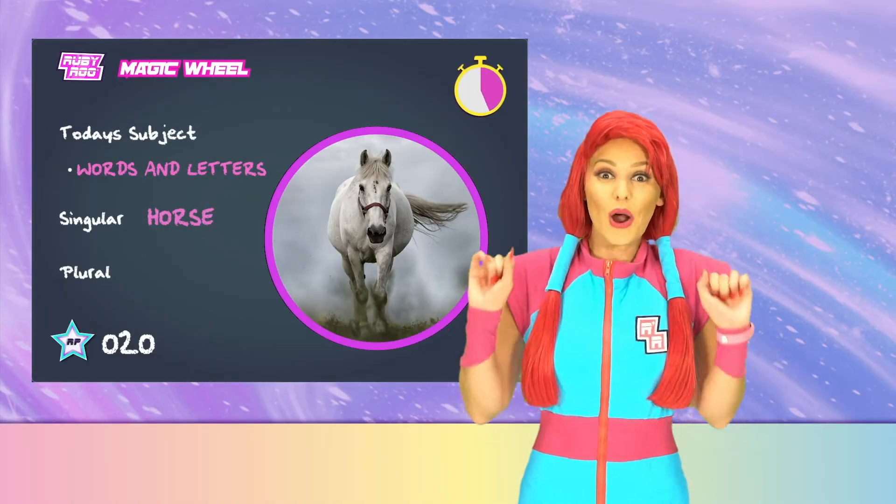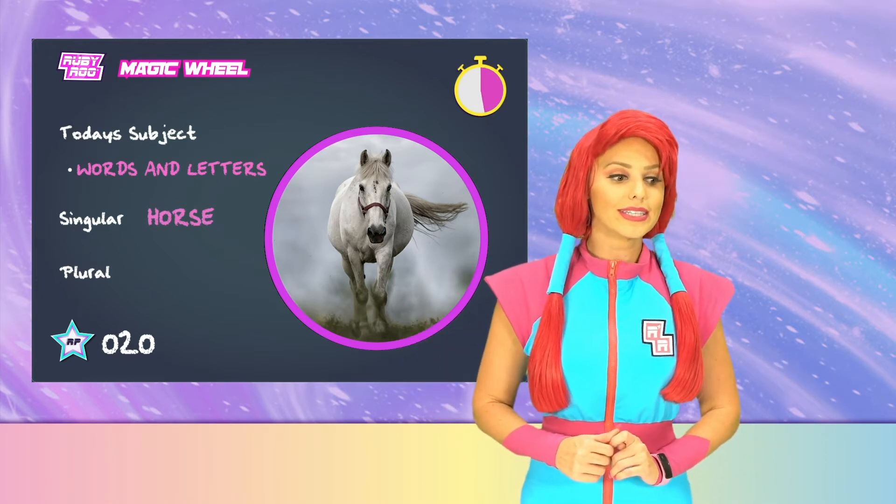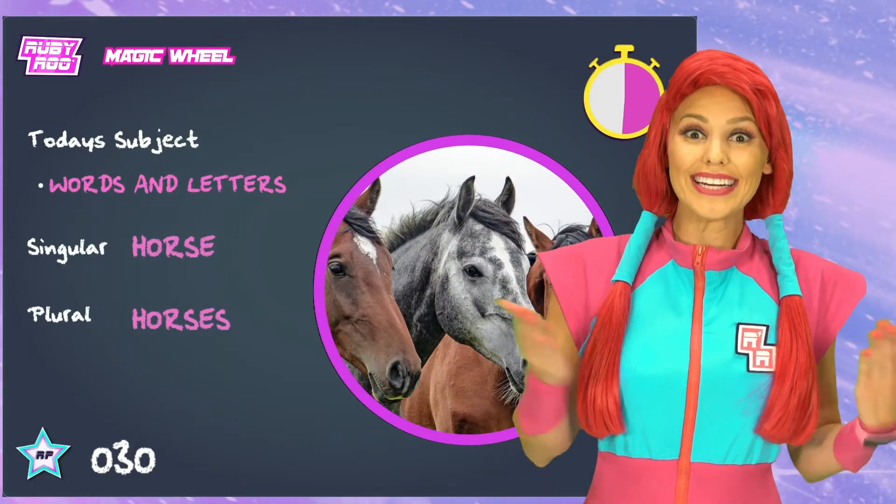The next one is horse. So, the plural form, or many horse, is horses. Horses. You add an ES as well.